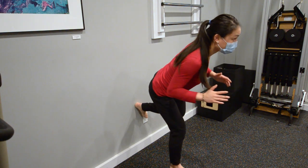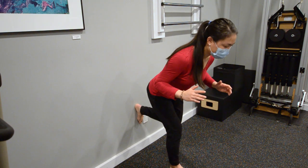This is a great exercise to build more core strength to help you with the rehab of your knee ligament injuries.